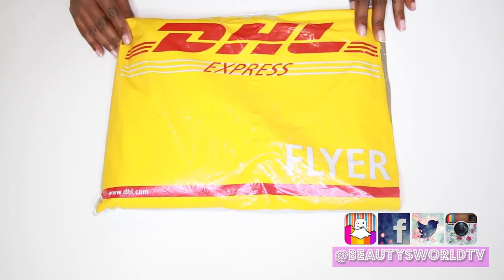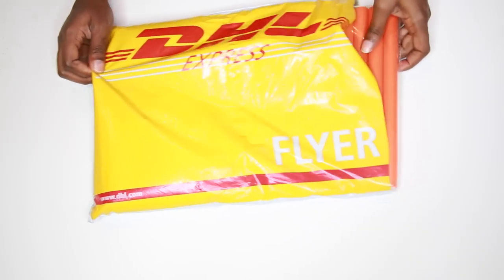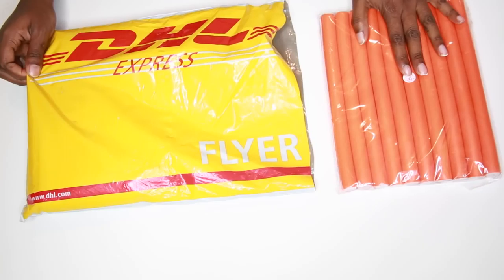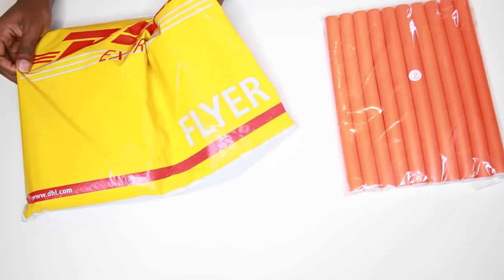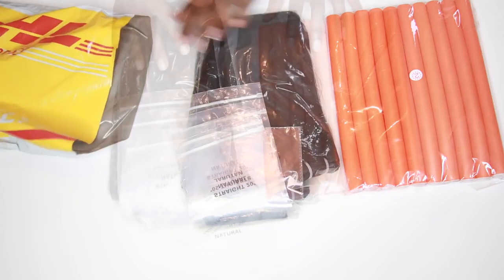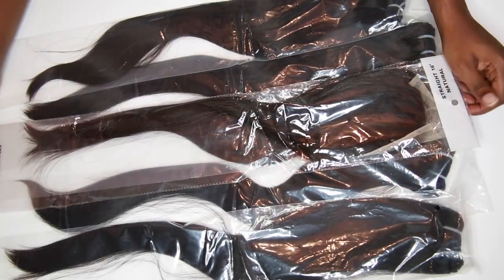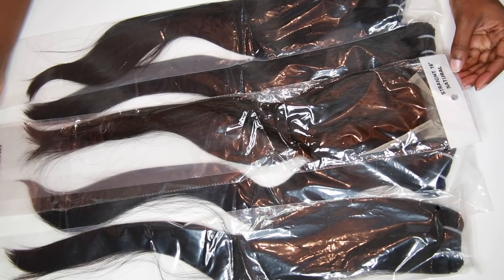This particular hair came in a DHL bag. It also came with some nice size flexi rods. I have five bundles and a closure. My bundles are 20 inches and my closure is a 16 inch.